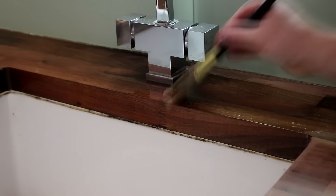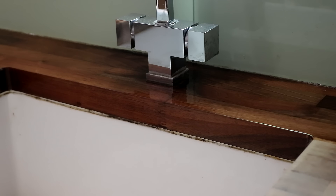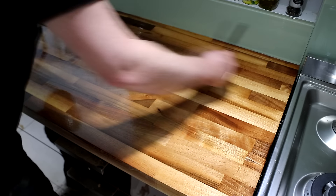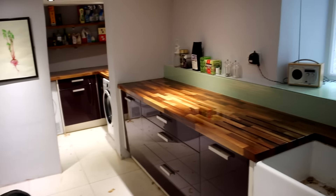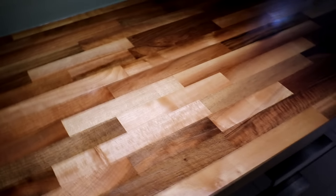I applied it with a paintbrush in the direction of the grain, aiming for a thin coat with even coverage. It's important not to apply it too thick because apparently that prevents it from soaking into the wood properly. Here I'm masking up the hob so that I can do the edges of the worktop without getting oil on it. That's the first coat of hard wax oil done and I really like it — it's nice to apply, really brought out the depth in the grain, and you can see it kind of shimmering in the light.